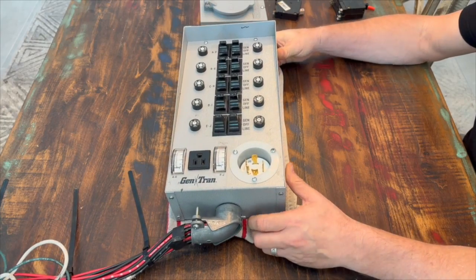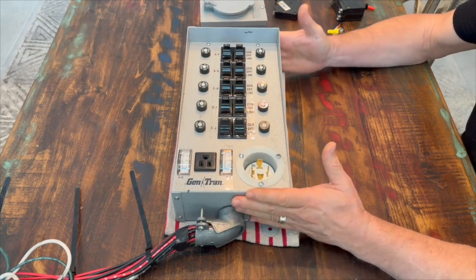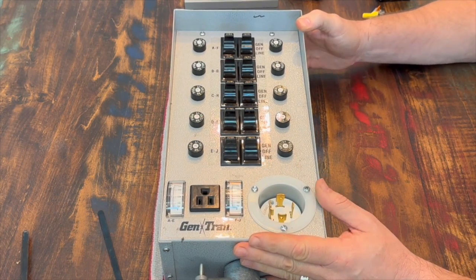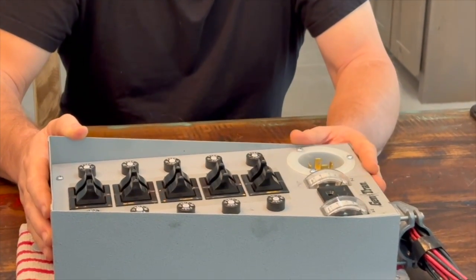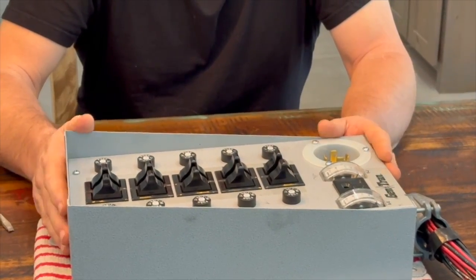I wanted to do a brief overview of a typical transfer switch for people that maybe don't understand how they work or what's involved with them. I'm not going to show hooking one up — I'm just going to give you a brief overview of how they work. There are all different kinds of transfer switches: some have one circuit, some have more than one. This one is a typical 10-circuit transfer switch. It's a 30-amp circuit switch, so generally you can power up to about a 7,000-watt generator and power 10 circuits in your breaker panel through it.